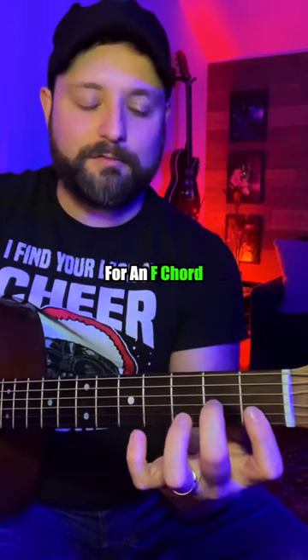Still struggling to play the blues? Click the link in our bio.